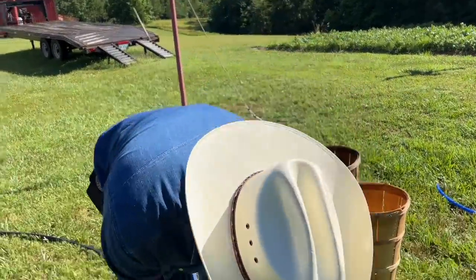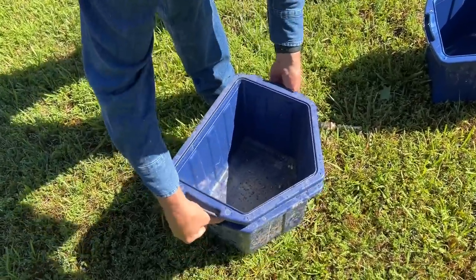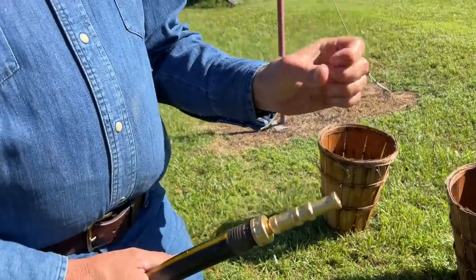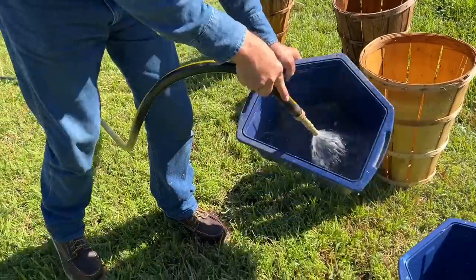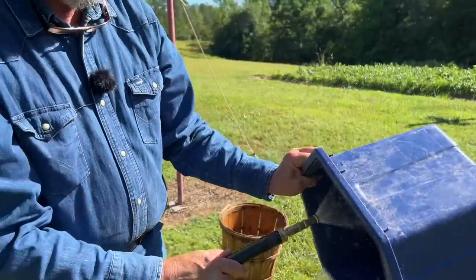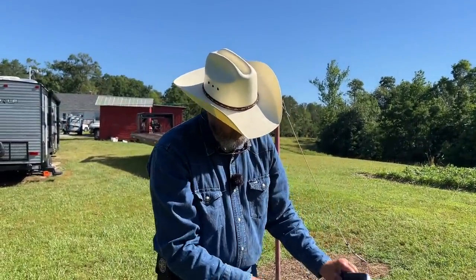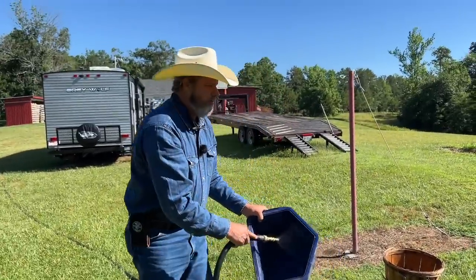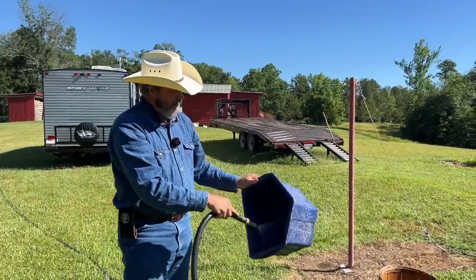I try to get our picking buckets clean. I found a new love for Fairman nozzles. I've been using those pull nozzles for years, but it's just hard to beat the Fairman nozzle. We'll pick them in the blue ones and come put them in the wooden baskets and walk out there and look at them.